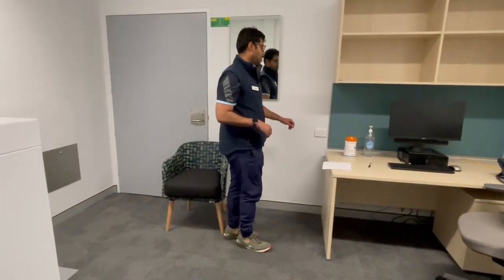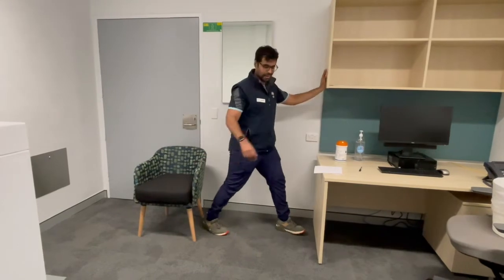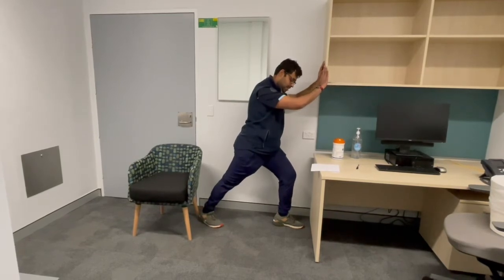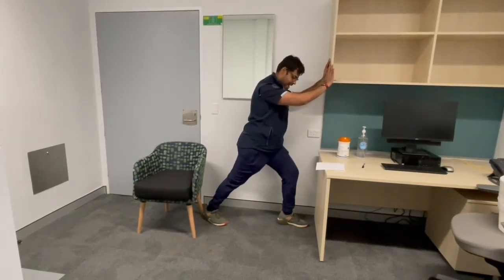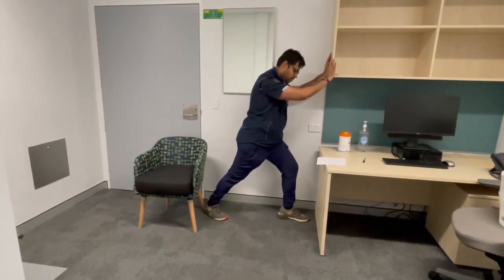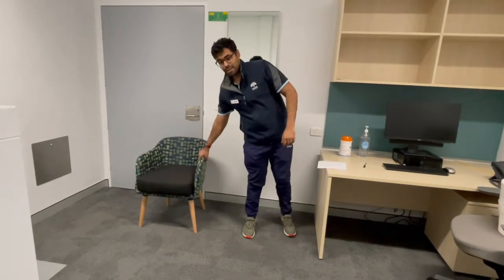Next is the calf stretch. Holding on to a spare bit of wall, go one leg in front and the other leg behind. As if you're pushing a wall, bend the knee at the front, keep the back knee straight, both heels flat on the floor, and slowly lean forward. You feel that stretching the calf muscle on the back leg. Breathe in and out, and count to ten: one, two, three, four, five, six, seven, eight, nine, ten. Repeat that twice on both sides.